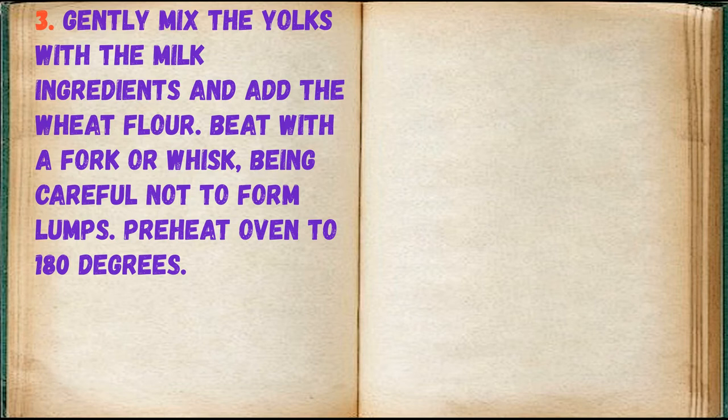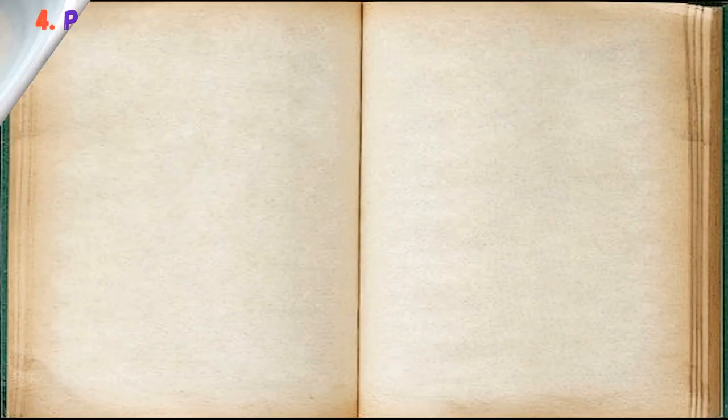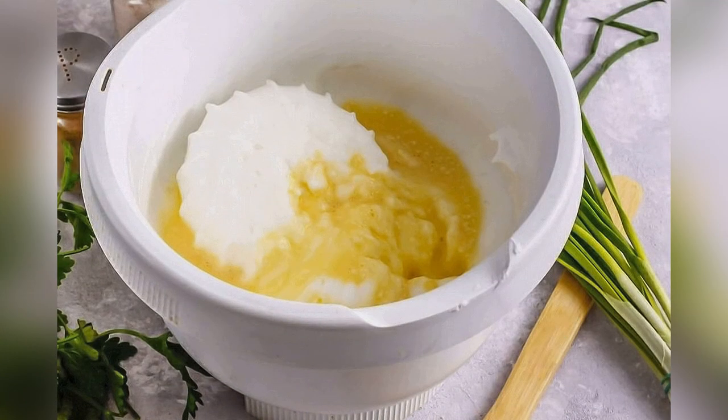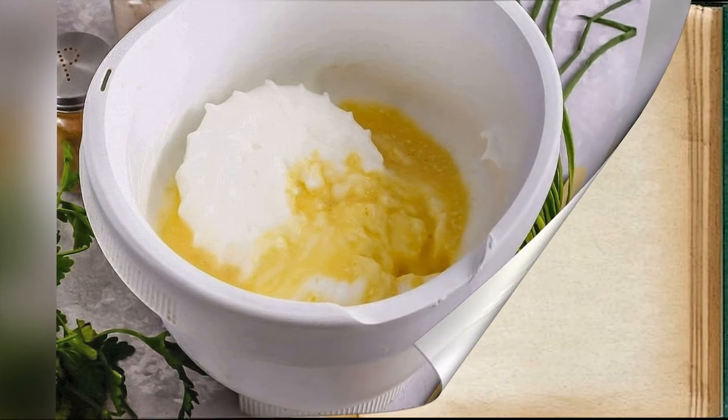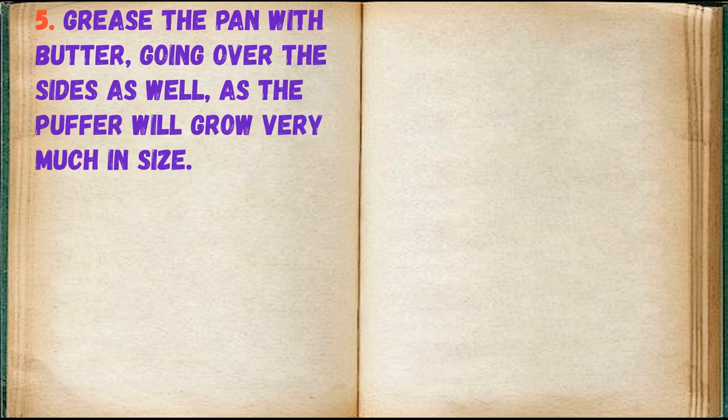Pre-heat oven to 180 degrees. Pour the yolks over the whipped whites and mix gently. Mix well as the puffer will grow very much in size.